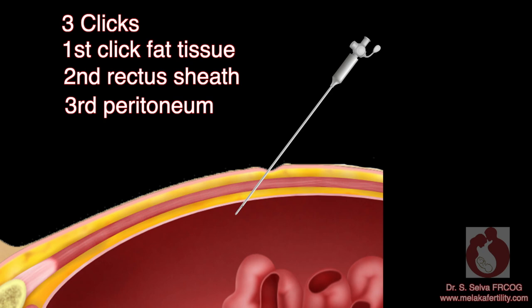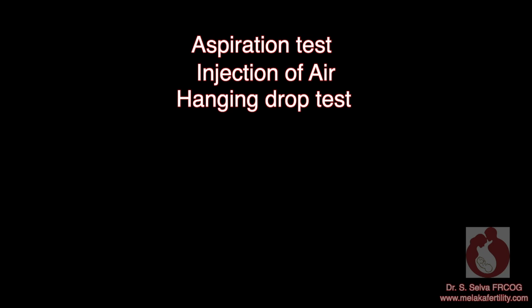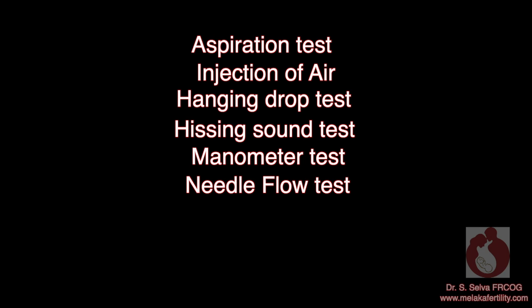This may not be as clear in clinical practice. How do you know that the Veress needle is in the peritoneal cavity and not in the bowel or subcutaneous tissue? There are several tests that can be done to ensure correct placement: aspiration test, injection of air, hanging drop test, hissing sound test, manometer test, needle flow test, percussion test, and sounding test.